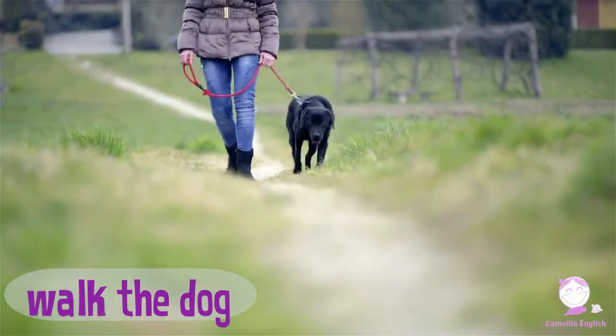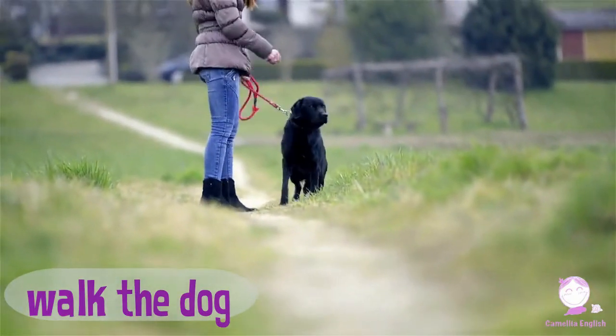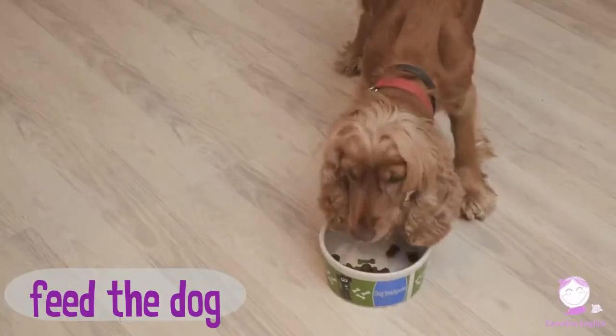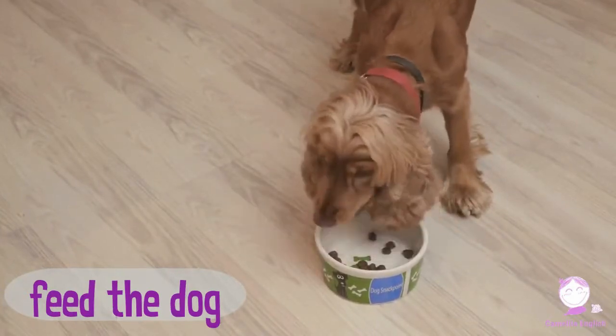Walk the dog. Walk the dog. Feed the dog. Feed the dog.